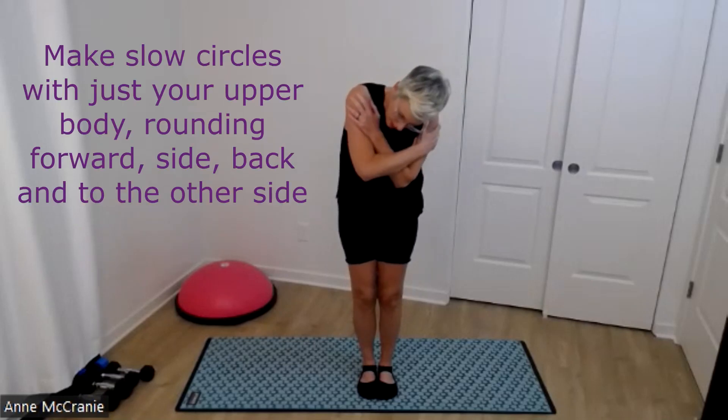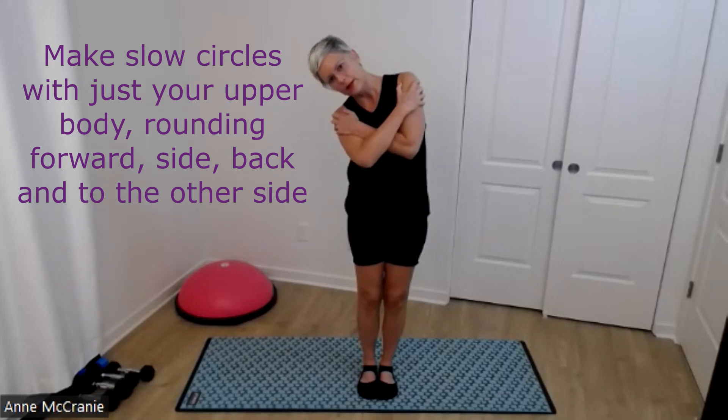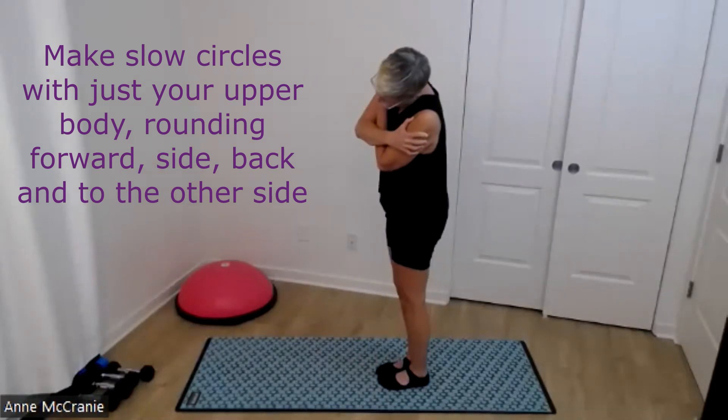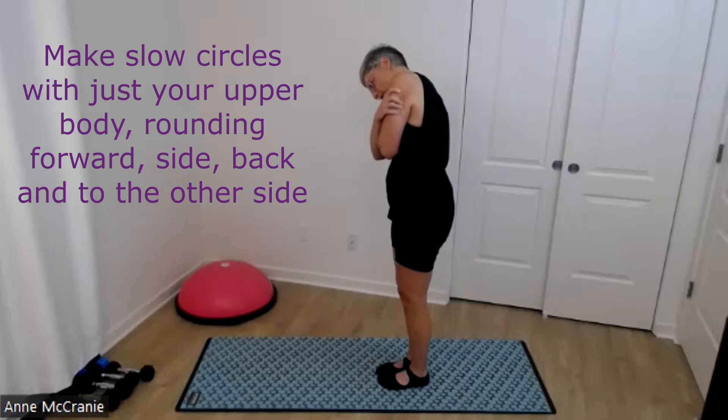So it's pretty much the top third of my back that's moving. I'm going down, down to the side, a little back — but I'll show from the side. I'm trying to keep my hips pretty still: down, and around.